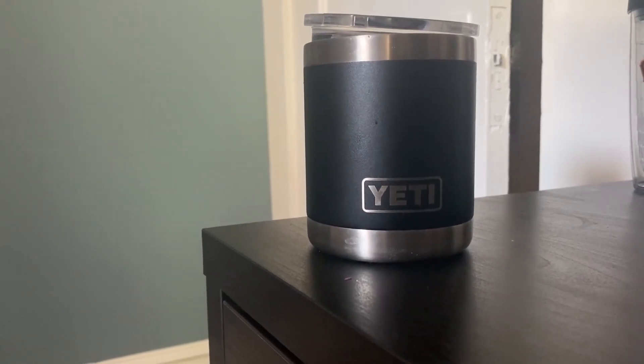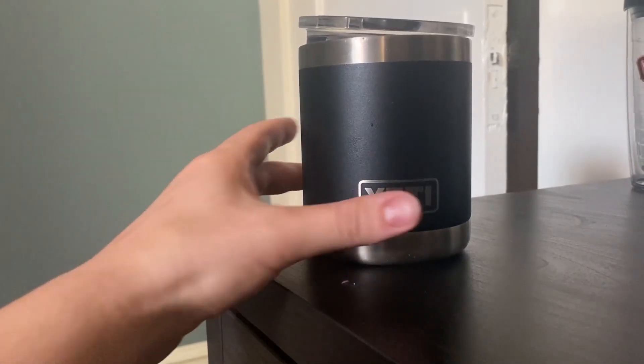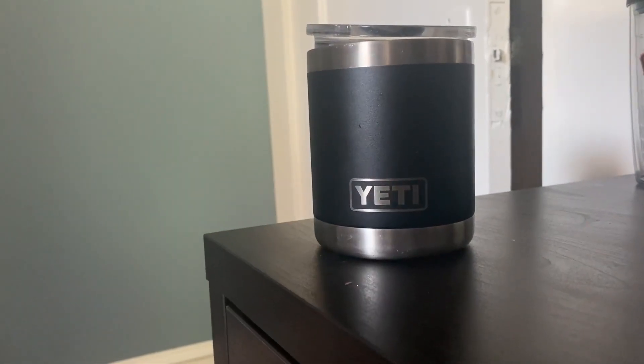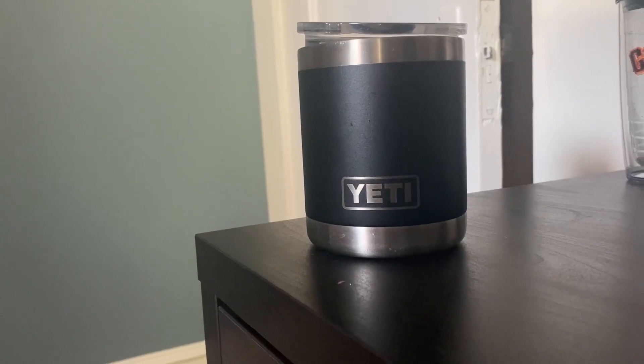It's great to reduce spills. I used to spill a lot when I would drive with a mug in the car, and this is great with the lid. It's easy to clean — the top has this removable piece that you can easily take out and wash all the little crevices in the top.